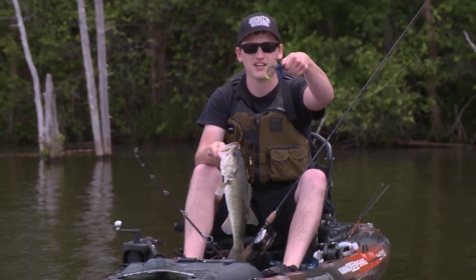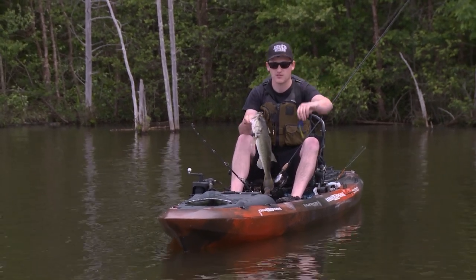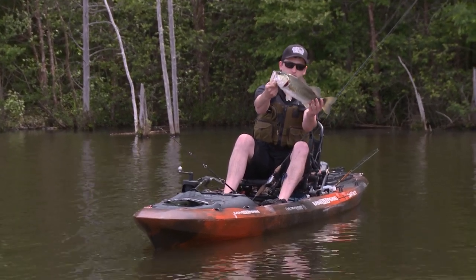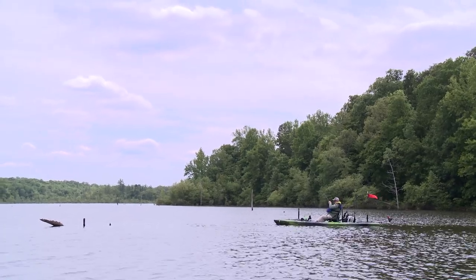So what I did there is I just took this jig and I was just bouncing along the bottom, bouncing it over the log, just trying to irritate them, because they're out in the deeper staging right now. That's a nice fish right there. Beautiful. Nice fish.